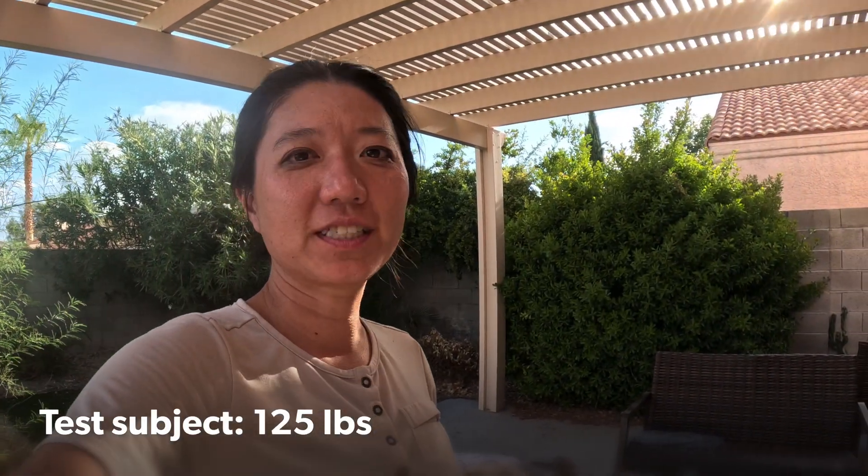So I hit up retired scientist Harlan the Mountaineer to help me run some tests, and here are the results for you.